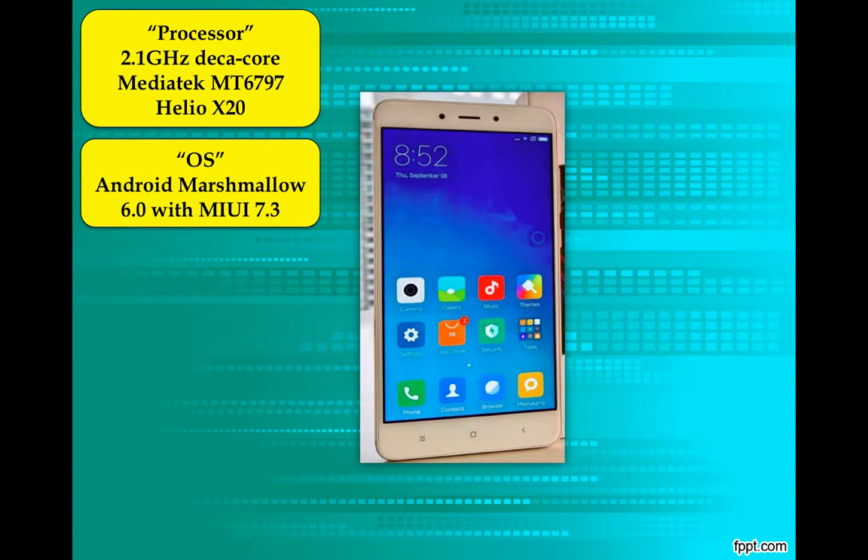The operating system is Android Marshmallow with MIUI 7.3. The latest firmware is MIUI 8.0, but unfortunately this ships with 7.3. However, you can upgrade it immediately to MIUI 8.0.